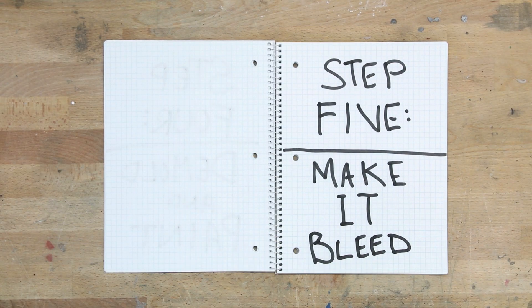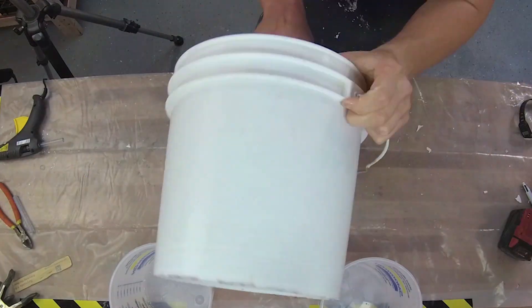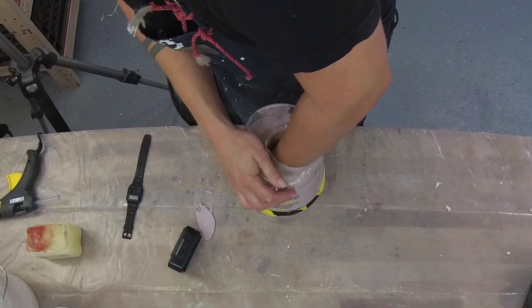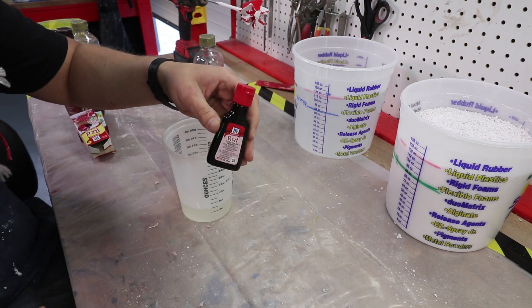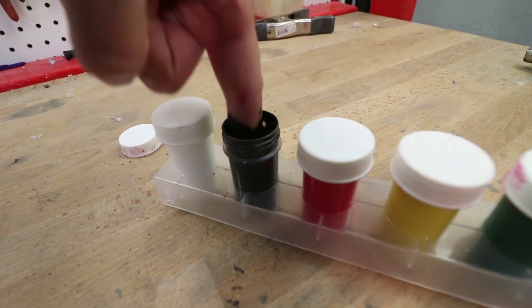Step 5: Make it bleed. Now it's time for the second version of our fake hand and this one starts off exactly the same way as the first one. I mixed up my alginate, this time using a little more, made my container, stuck my hand in and waited, sadly this time without beer, then demolded. Time for blood! First, I mixed up some classic DIY fake blood: corn syrup, red food coloring, a tiny bit of blue food coloring, chocolate syrup, and a dab of black finger paint.